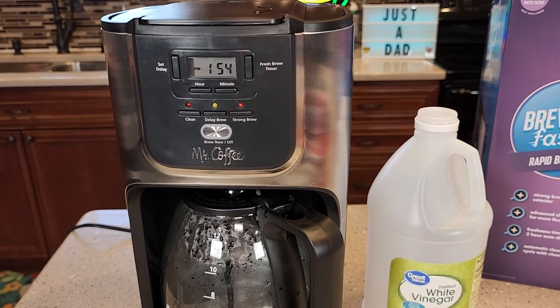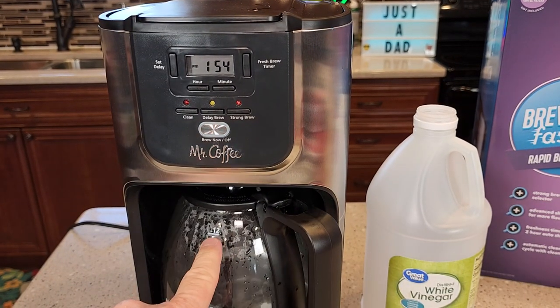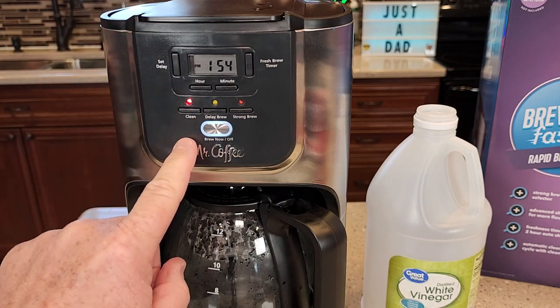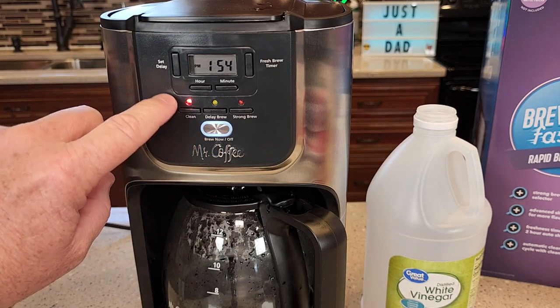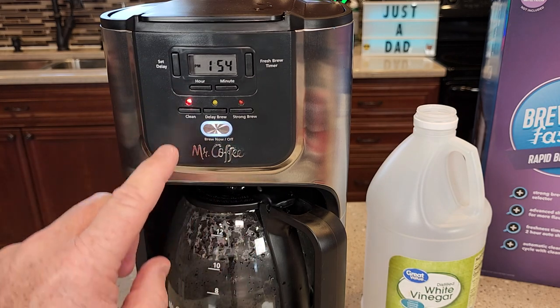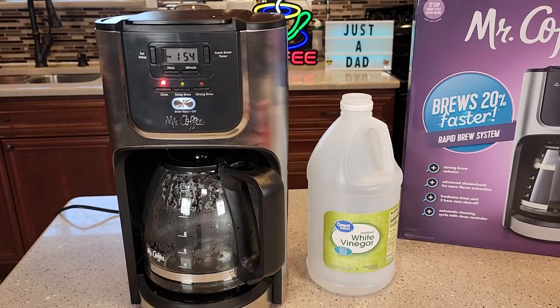Make sure you close the lid and make sure your carafe is empty. Come up here and press the clean button — that's going to automatically start the cleaning process. The clean light comes on and kind of pulses, and this white light comes on. We don't need to do anything else; just press the clean button and it starts.